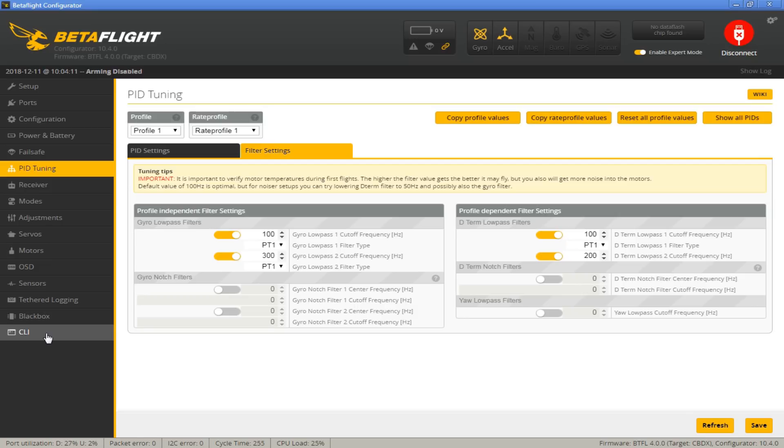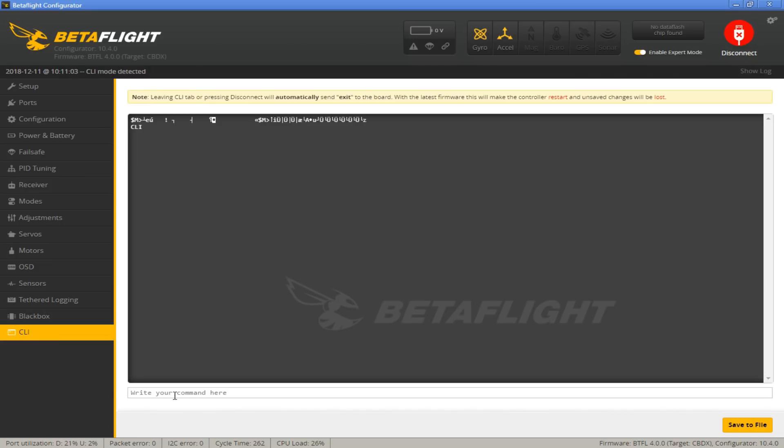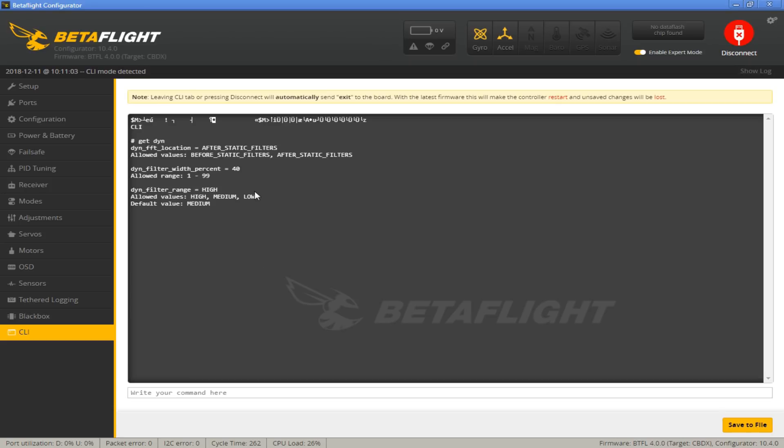The Dynamic Notch for these micros is set to Medium Mode by default. Unfortunately, if you go to the PID Tuning tab under Filter Settings, there's nothing visible there yet — that will come with the full 4.0 release. So for now you have to go to the CLI. Go to the CLI, type 'get dyn', and you can see a couple of options. By default, the Mobula 7 and most of these quads are going to be set to Medium, which is where you want it for a 5-inch.